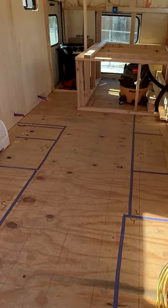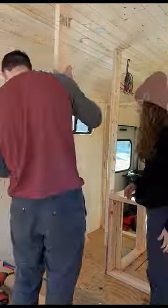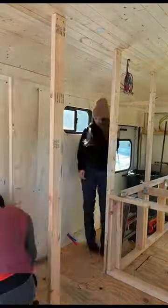This weekend on our bus build, our goal is to finish framing. The back wall of the bathroom was already up from last weekend, so we just had to put up the other two walls.